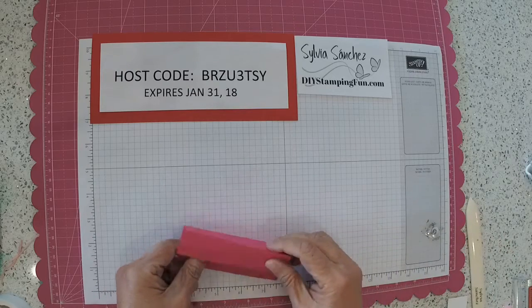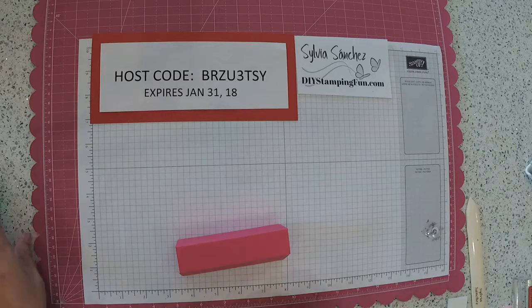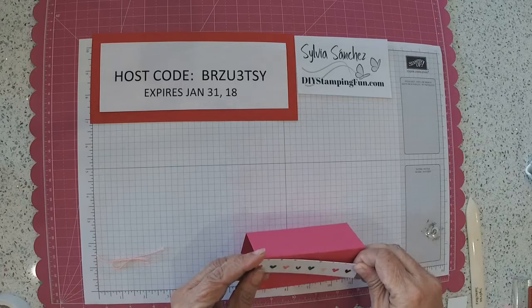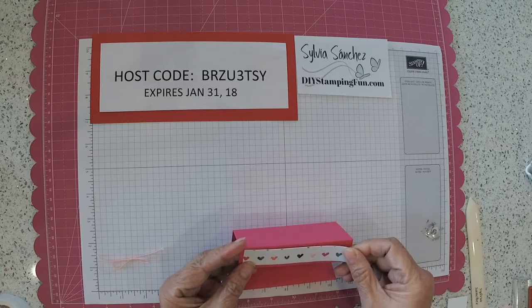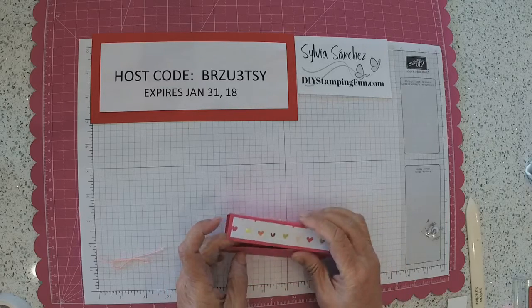Then all you need is a three-quarter inch by four inch piece of painted with love designer series paper. Again, all these dimensions can be found on my blog DIYstampingfun.com. On the top flap, just position your DSP at the top.